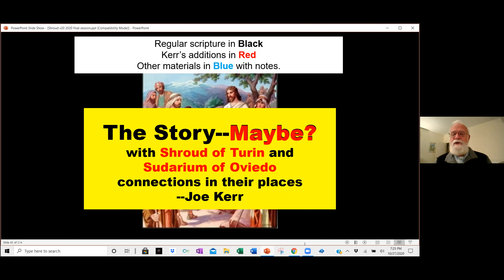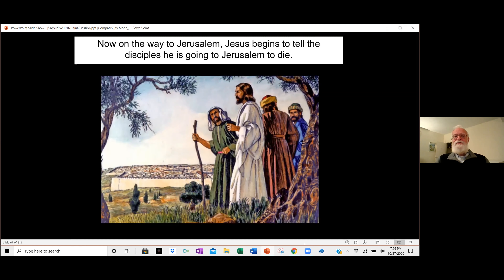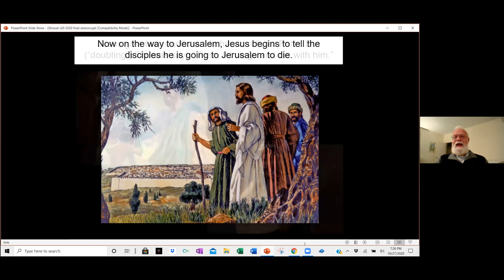I'm presenting standard scripture in black, my additions in red, and some pieces in blue with their background explained. I start with when Peter makes his declaration that Jesus is the Christ — to me that's the point where Jesus can finally say he got them convinced enough to go to Jerusalem. If they hadn't gotten to this point of making that declaration, Jesus and his entire group might well have disappeared in history. When Peter could say something sufficient to get him stoned to death for it, then Jesus was ready to make his move to Jerusalem. Now on the way, Jesus begins to tell the disciples that he's going there to die.